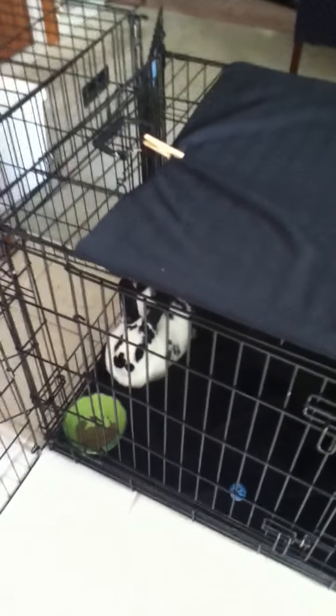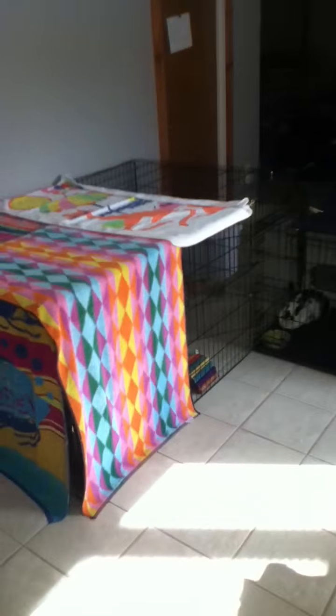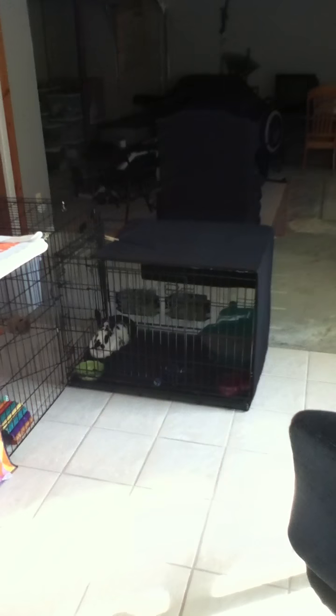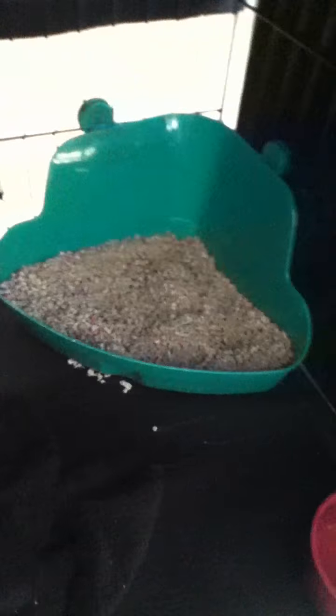Hi everyone, today I'm going to take you on a tour of Munchkin's cage setup. This is the whole thing — he has a dog playpen and a dog kennel connected together. This is his kennel; it's a Midwest dog kennel, about two feet by three feet, and this is where all his necessities are.